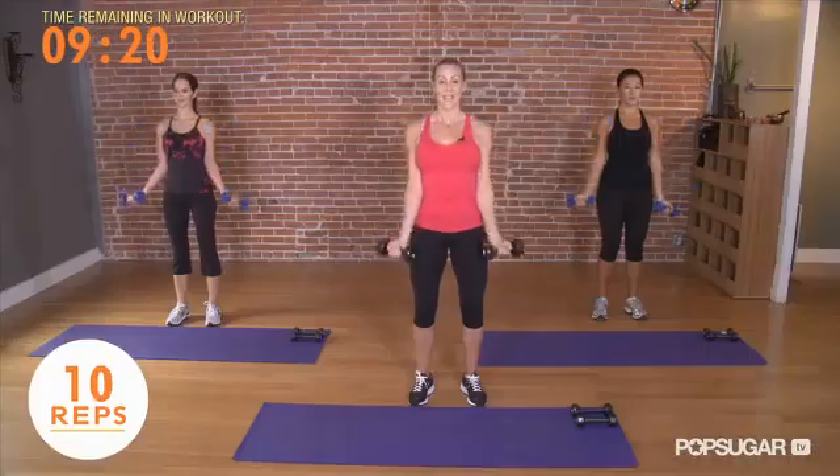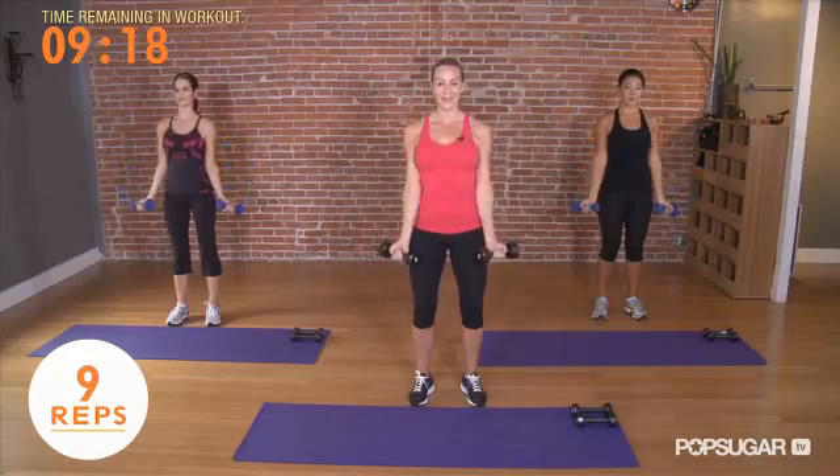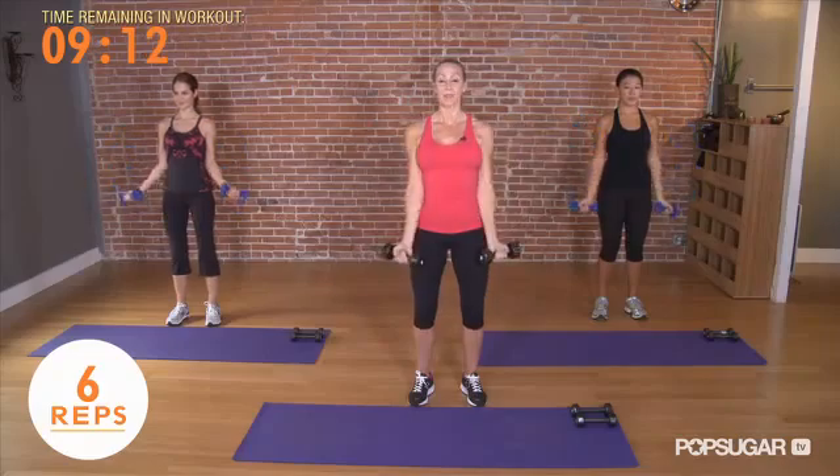Keep going for 10, 9, 8, 7. Keep your booty nice and quiet, abs are on, shoulders down and back. We're going to hold after 4, last 3, and 2.